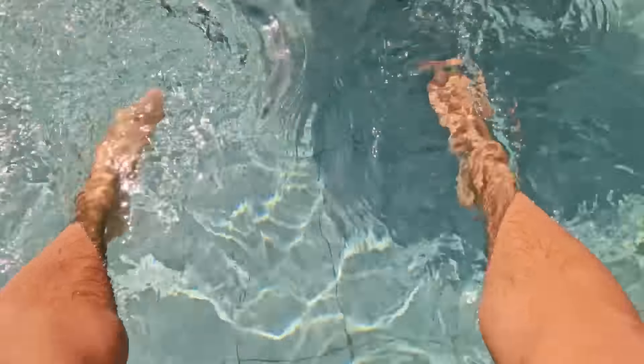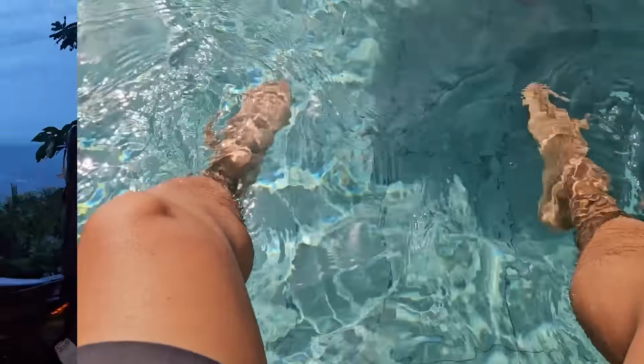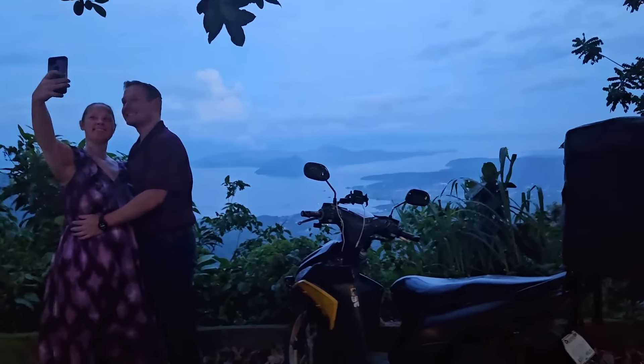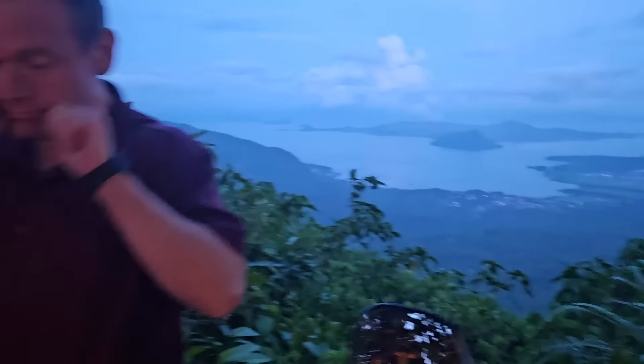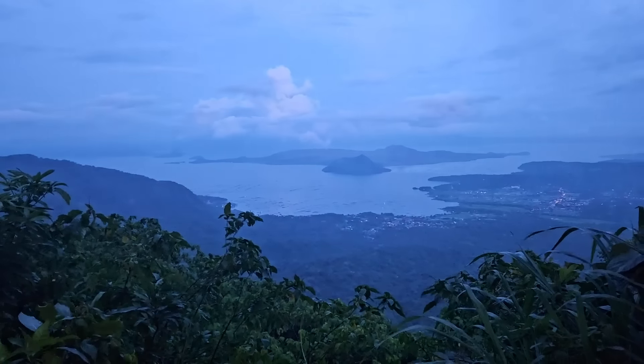The water is so hot — like 40 degrees? Alright guys, so for dinner we're back in Tagaytay. It's their despedida dinner, their going-away dinner. And this time we actually see Tagaytay because last time we were here we couldn't see — it was too cloudy. But oh, it's so clear.